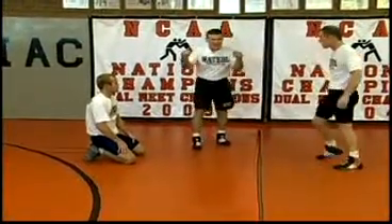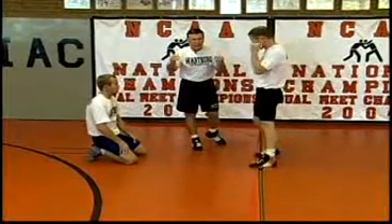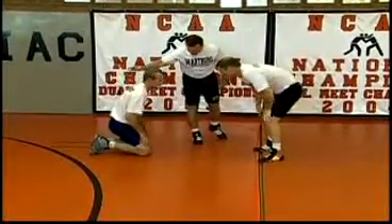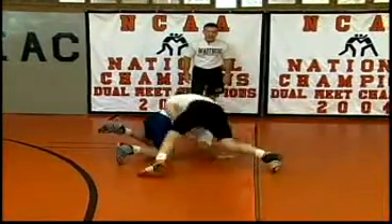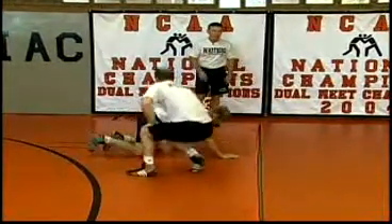Same scenario — you have a lot of guys that like to use the head and arm tie-up. Will's still on his knees, Nick's in the head and arm tie-up. Do the same scenario: snap down, go behind, leg tackle.